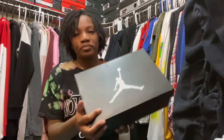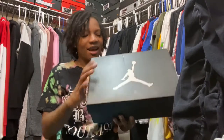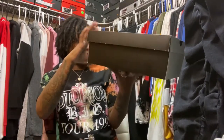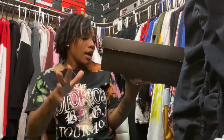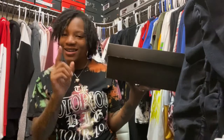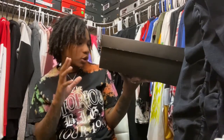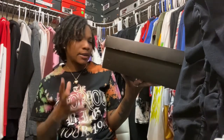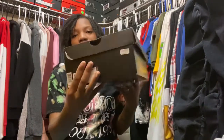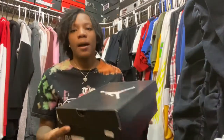Y'all see that Jumpman? Let's go ahead and read a little bit of the side — I'm not gonna read too much, it might give away what the shoe is. This is an Air Jordan 10, grade school, size six and a half. It retails at $120 and the colorway is black slash gym red. I'm gonna show y'all that.